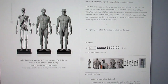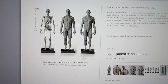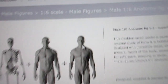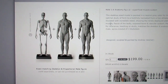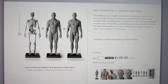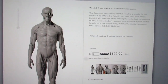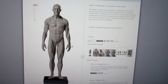It also comes in a package deal for $550 where you get the skeleton, the one that I got, and the fully skinned model with facial features and everything like that. So if you want to spend a little bit more, you can get all three of these figures for $549. After shipping and everything, the one that I got was just about $220 altogether.